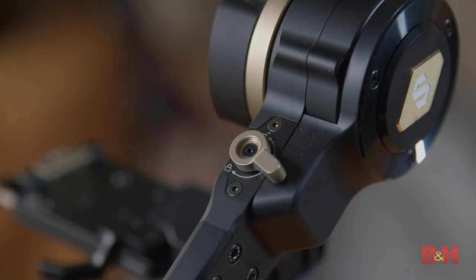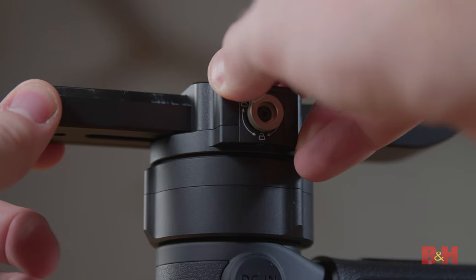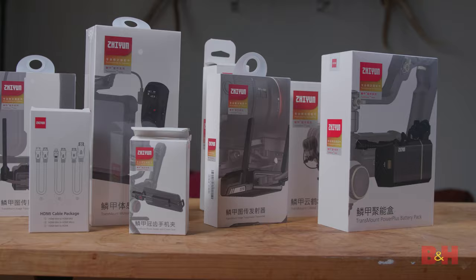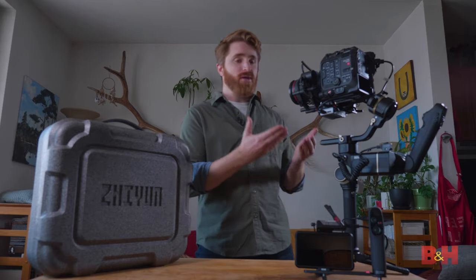They also reinvented their AXS locking system that will keep even your heaviest camera rig steady and level when not in use. Thanks to the advanced TransMount accessories, the Crane 3S Pro is intended to be a modular system that can adapt to almost any shooting environment and provides added flexibility of shooting equipment.